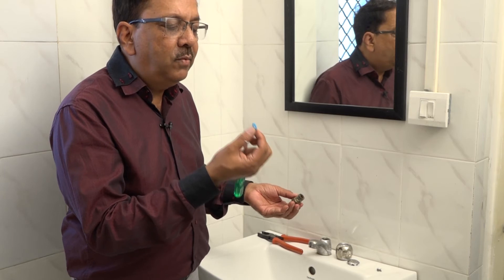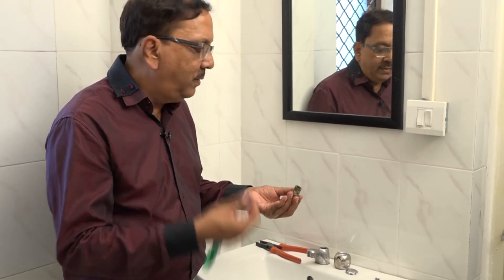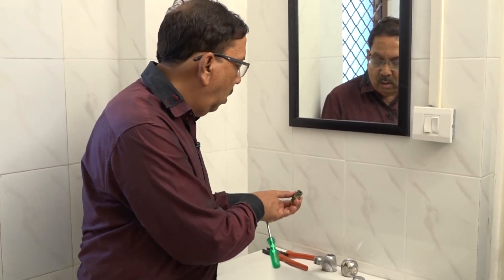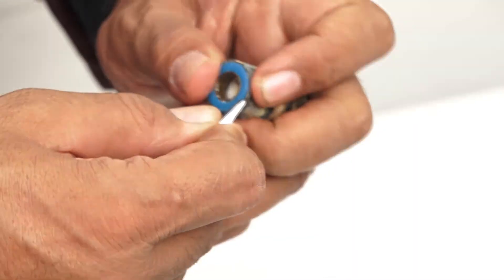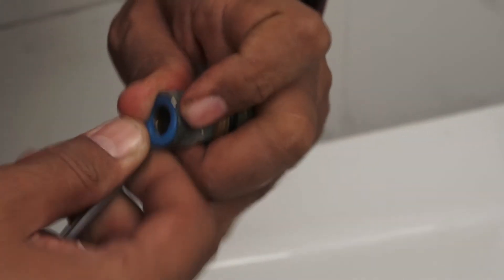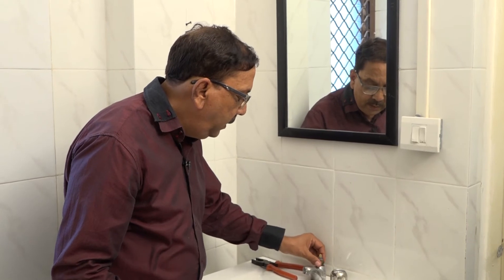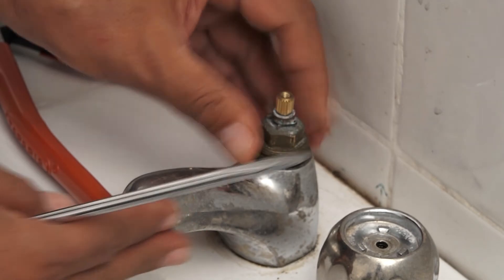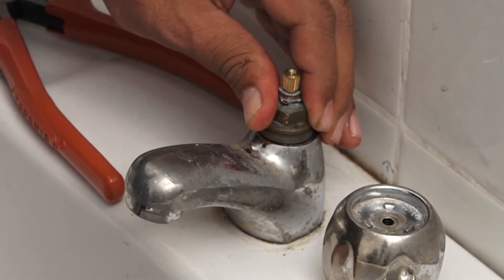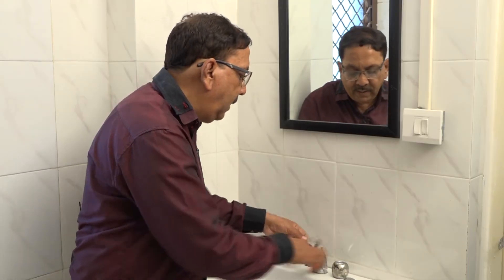So we will replace it with another washer and our water leakage will be stopped. We will take a new washer and put it in. We will tighten it with our hands. Then we will put the spindle back in again.